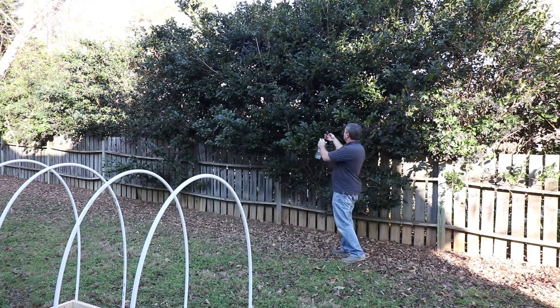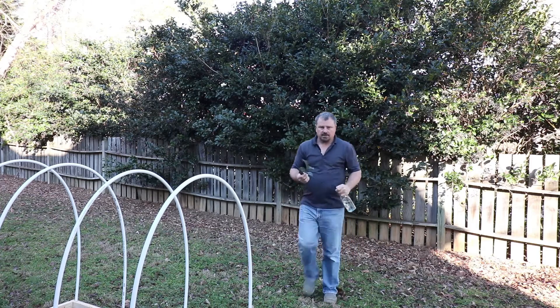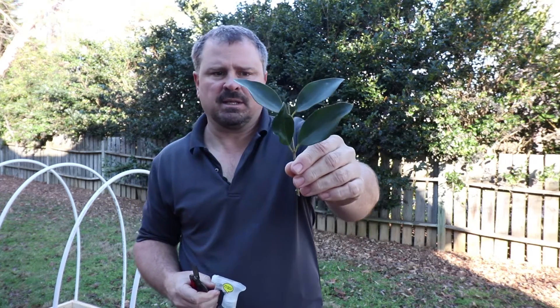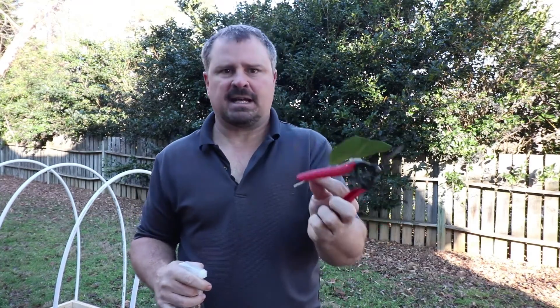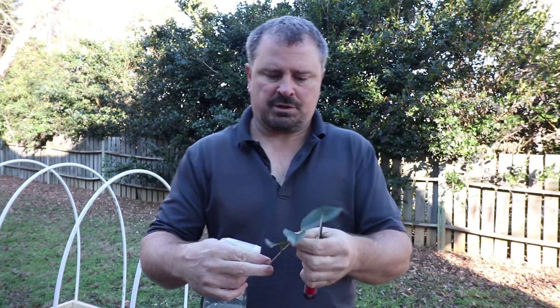I have this ligustrum here — I'll take a cutting off of it. This is about the type of cutting we'd be taking later in the spring. I'll take the bottom two leaves off of it, leave this, and take the newest growth off of it. What we'll be left with is something about like this — I might take one more leaf off, but obviously it has no roots and no ability to supply water to itself at all.